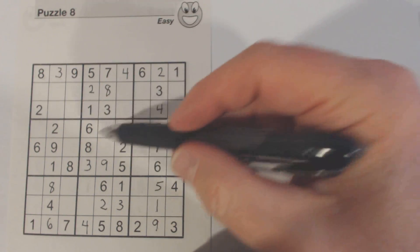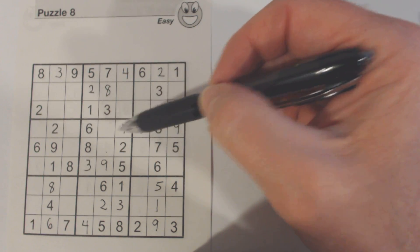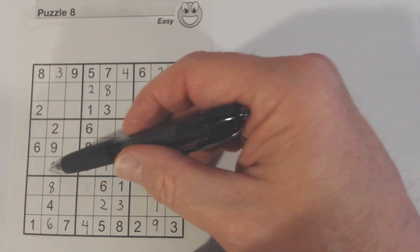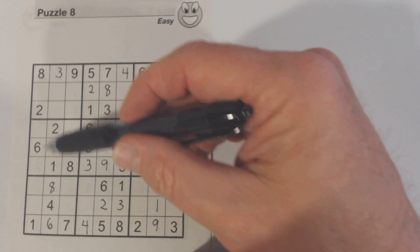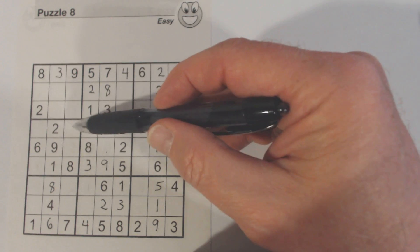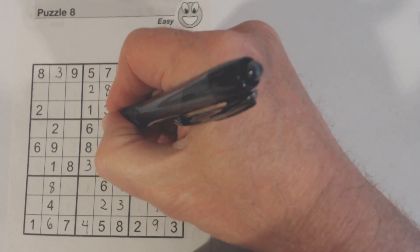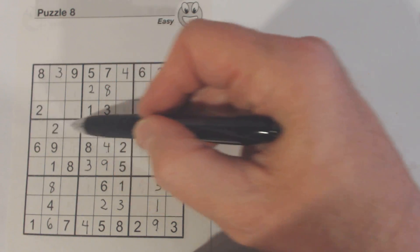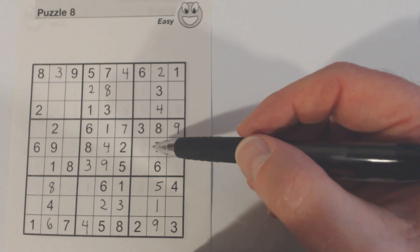Kind of got sidetracked. Now we've got one and four missing here, and we're missing one, four, and five here. Here's a one, so neither of these can be a one — so they're four and five. And so that's a one. The four is the last one there in this box. So we know these are four and five, and we can't see any fours or fives in here, so we can't solve those.